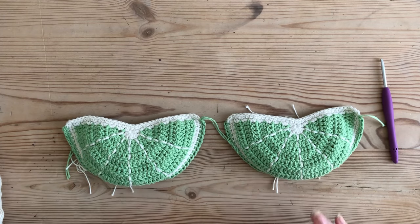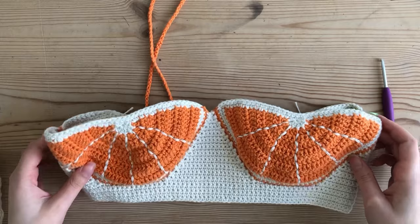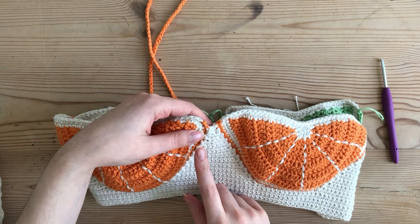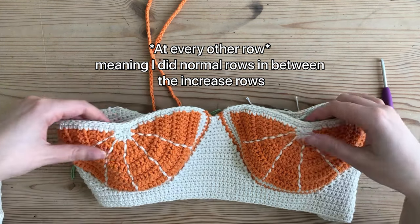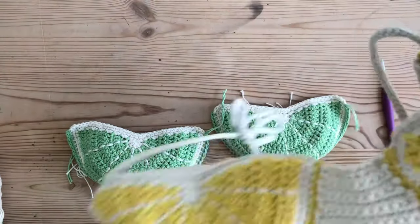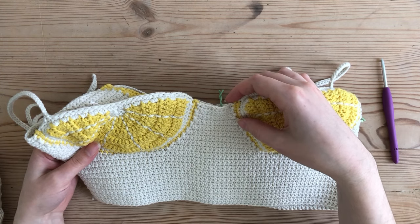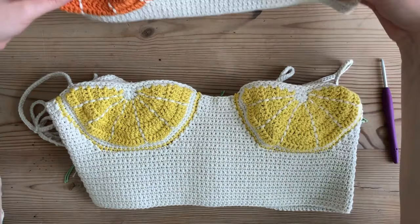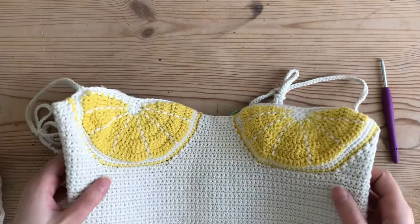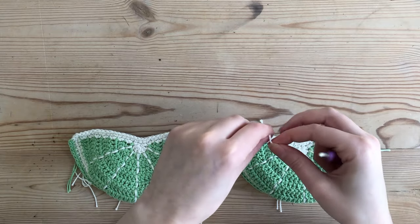Now I'll go over how to attach your cups. You can choose how you want to attach them — for the orange top I did two normal rows then started increasing at the start and end of each row all the way down, which creates cups that are closer together at a different angle. For my lemon top I did four normal rows then started increasing at the end of each row rather than start and end, so you can see a difference in how the cups look. For this top I'm going to do something similar to the lemon top.